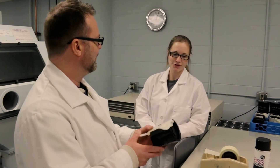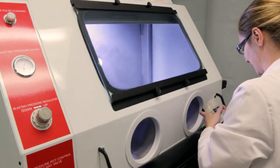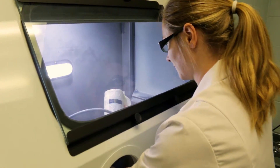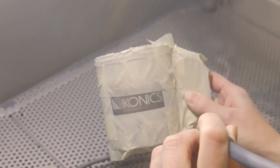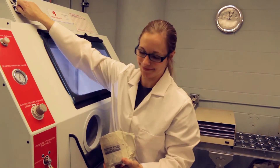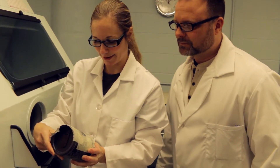How would you like to try this Amber? Sure, Peter. Excellent. So Amber is left-handed. What's nice with our Crystal Blast Elite is you can blast right-handed or left-handed. What do you think Amber? How'd it turn out? Looks pretty nice, Peter. Beautiful.